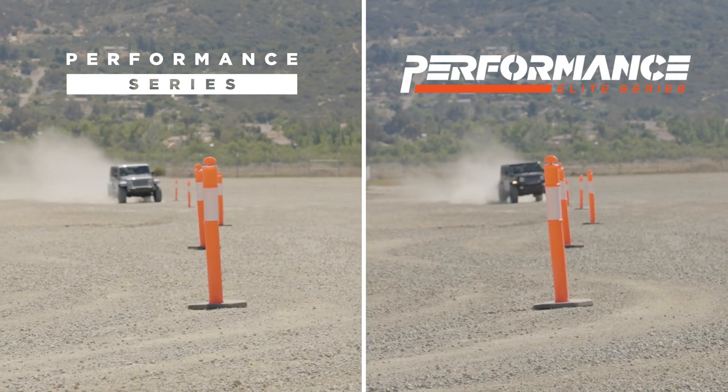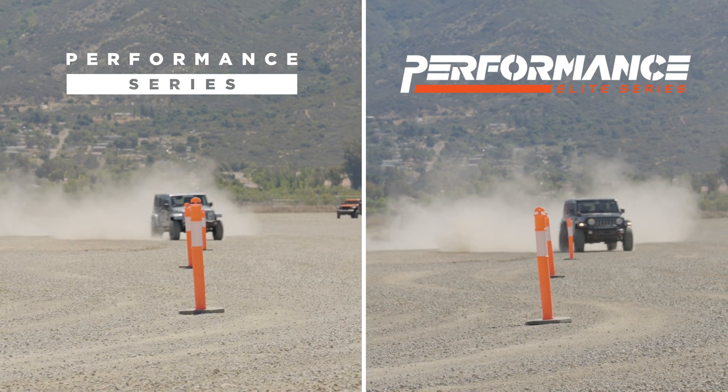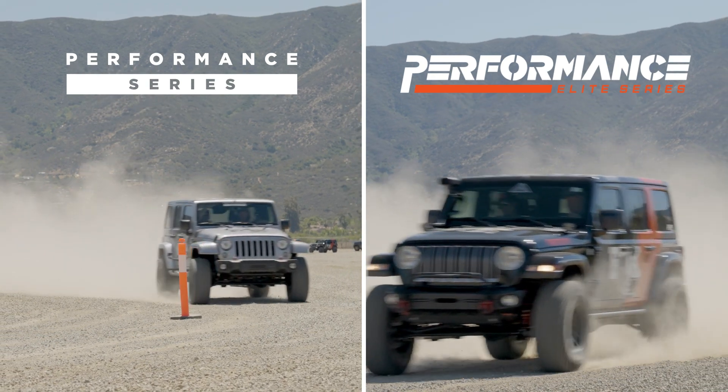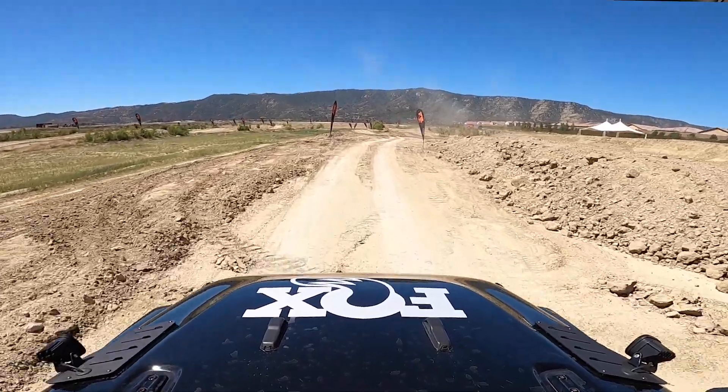Right now, just the initial feel with the control, it's a little more firm. If someone's looking for that ultra-cush feel, it gives a little more firmness, but it's not harsh. There's a difference between being firm and harsh. Coming down through the bumps, it gives you more support, and it's also another step of being quiet.